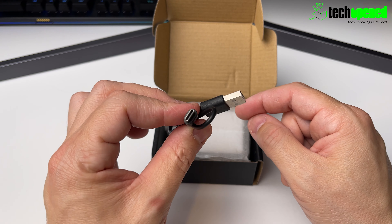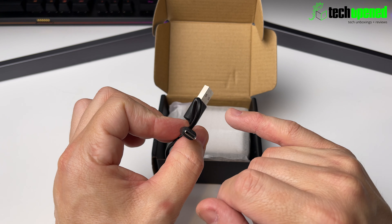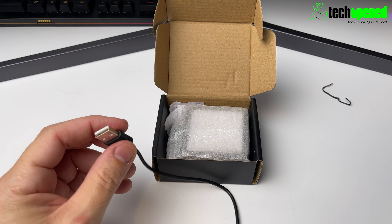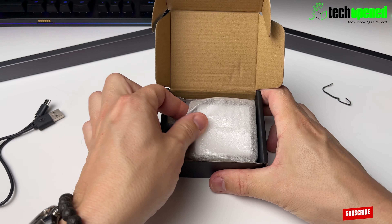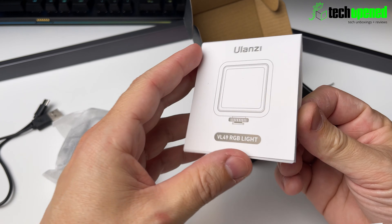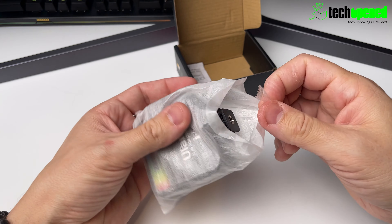Inside the box you get a little USB cable — USB-A to USB-C. It's pretty short, measuring 30 centimeters in length, so not a very long cable. You also get a little Ulanzi manual, and then we have the light itself.